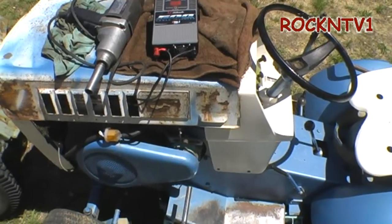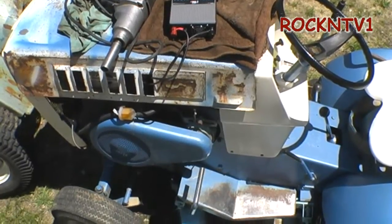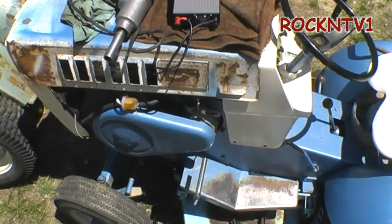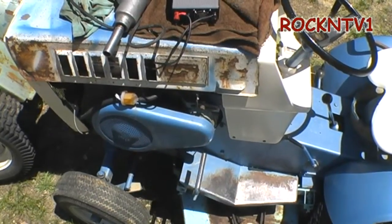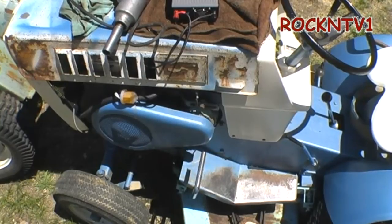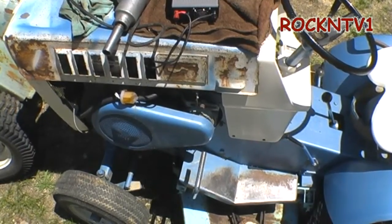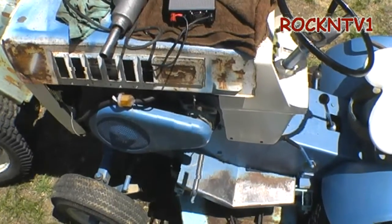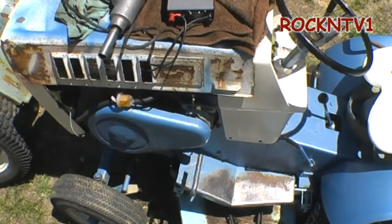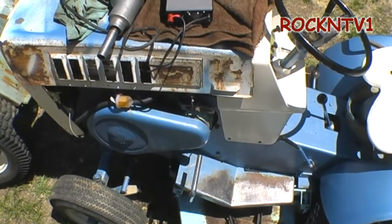This is my 1972 Sears Suburban tractor with a starter-generator as the charging and starting system for the tractor. It acts as a starter when you turn the key, and when the engine comes up to RPM or the preset voltage in the voltage regulator, it will then start charging the battery up to between 13 and 15 amps on this system at 12 volts — running just a little over about 12.6 volts in stock configuration.